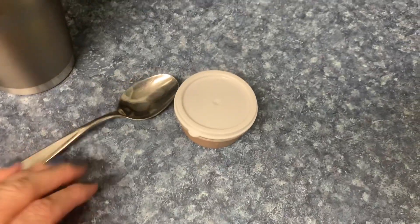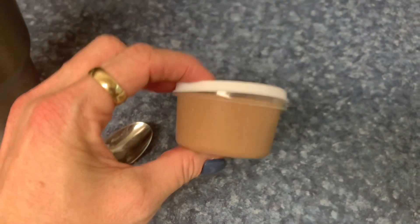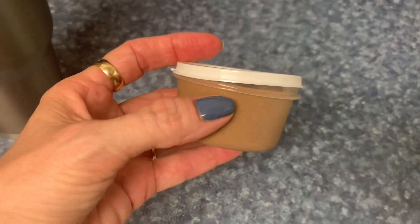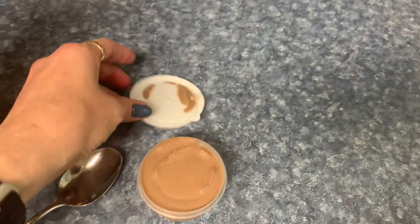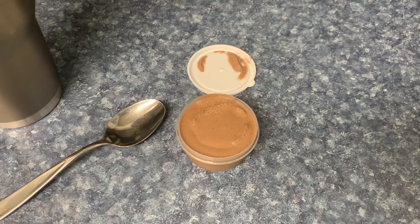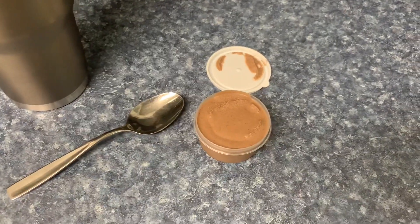Now I'm going to have dessert — just a little bit of the chocolate pudding. The serving size is actually a quarter of a cup but we don't need that much, just a little taste. We're having about two tablespoons worth — half a serving. That is dessert tonight: chocolate pudding. This concludes my what I eat in a day on day 13 of our ketogenic cleanse.